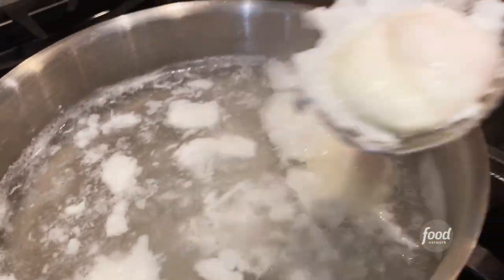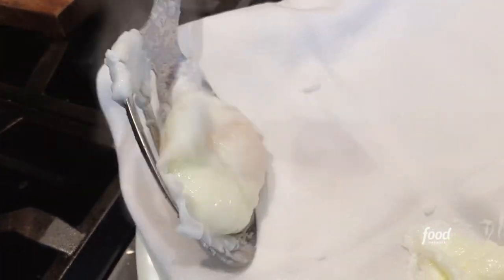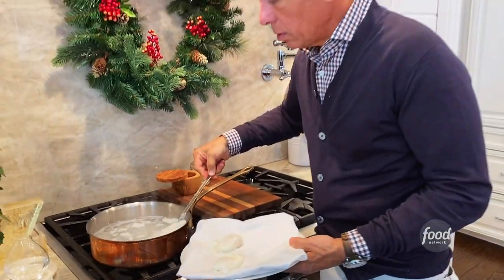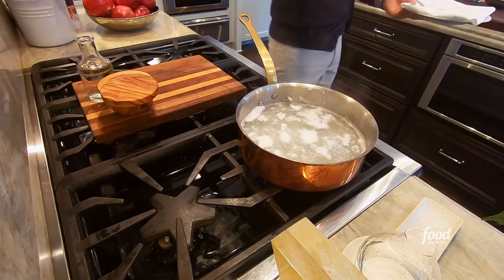Our poached eggs are ready. We're taking them out. Look how nice and wiggly they are — they're beautifully formed. It took about two minutes total. And then we're gonna come over here and build our dish.